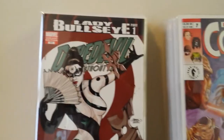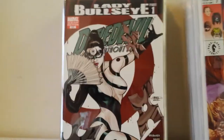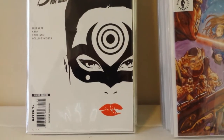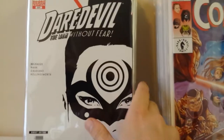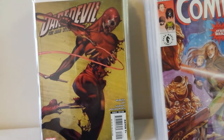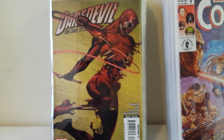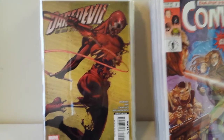This is Daredevil number 100 with the Michael Turner variant — beautiful cover. And the other variant to Daredevil number 100 is the Marko Djurdjevic cover. I always mispronounce his last name, but either way, beautiful cover — he does some great work. This is the Terry Dodson variant to Daredevil 111, the first appearance of Lady Bullseye. And this is the more limited variant — I think 1-in-25 or 1-in-50 — done by David Aja, who's very popular from his work on Hawkeye. From the zombie month, this is the Daredevil 112 zombie cover — pretty cool, with bones connected by a tendon instead of a whip.